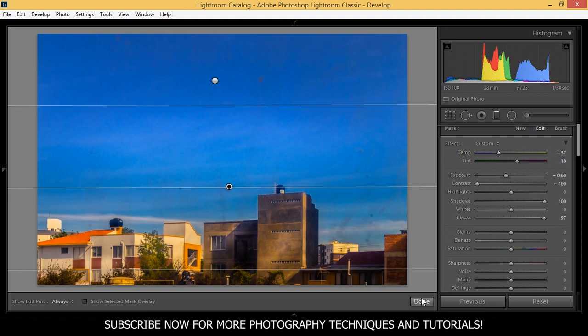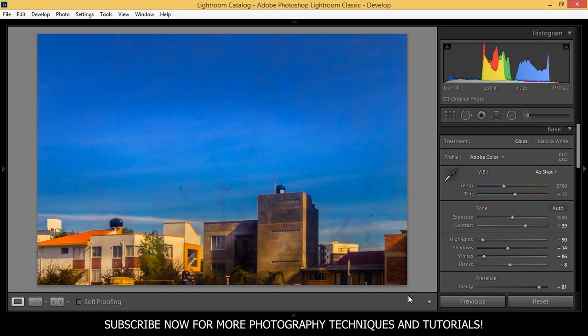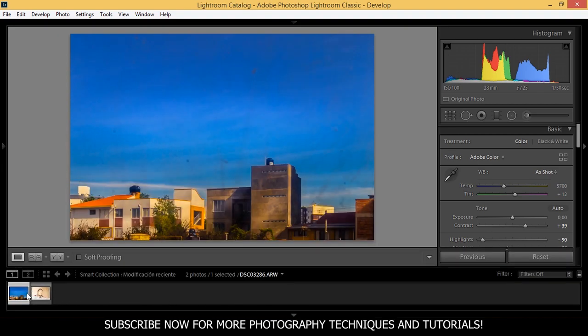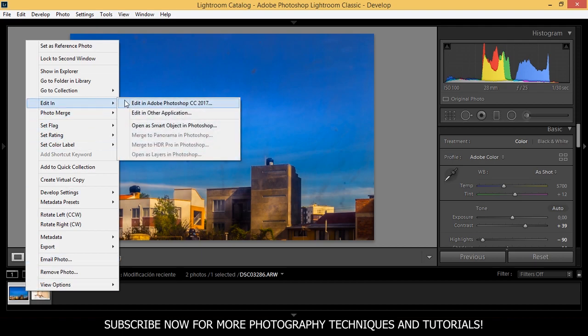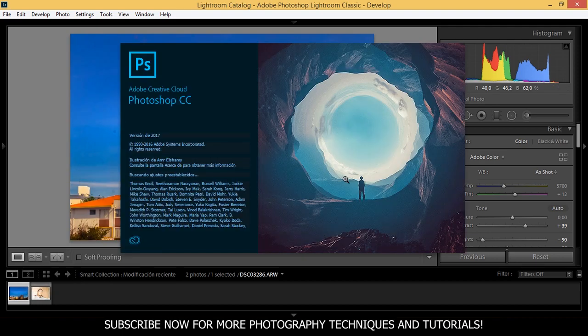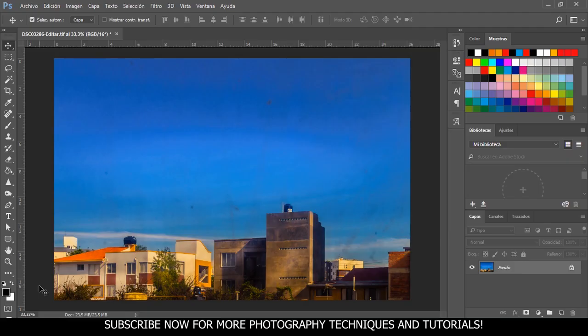I think our picture is ready. But you might be wondering — what about the moon? I saw a moon here at the beginning of the tutorial. We can't do that in Lightroom, so let's jump into Photoshop. I'm going to right click and select edit in Adobe Photoshop. I'll press Ctrl J or Command J on Mac to duplicate our layer and protect the original photo.